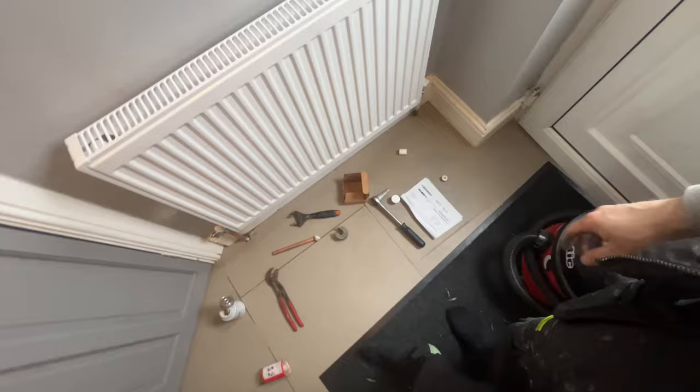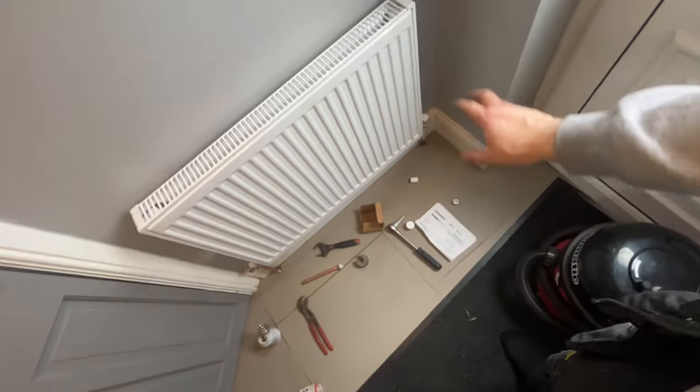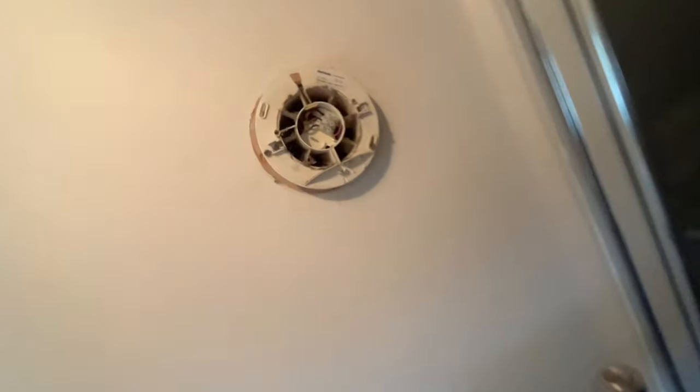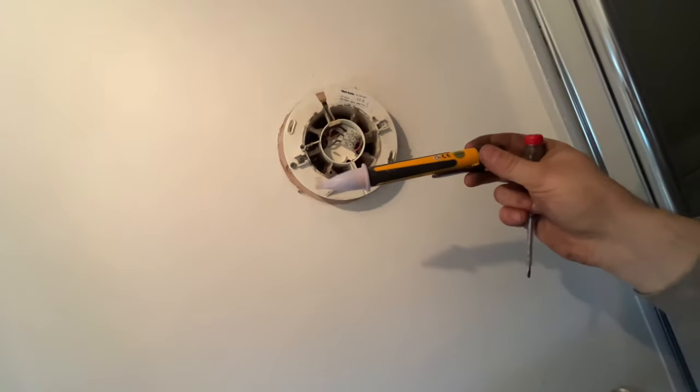We've just finished tidying up here, backed up already. Tidy this up, give it all a good clean down, and then head upstairs to sort out the towel rail. I thought I'd do the bit above first - then if anything drops down it's not going to damage the new radiator. So electric fan - must-have tool when working on any electrics is a volt stick.